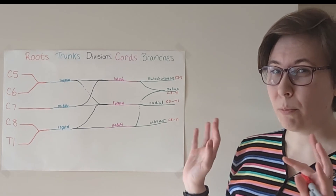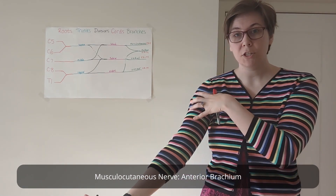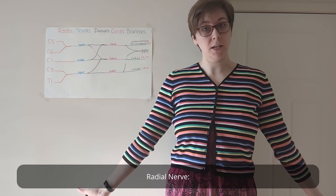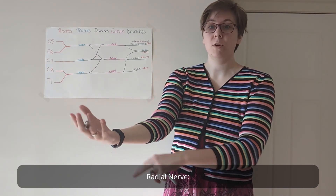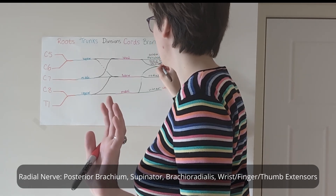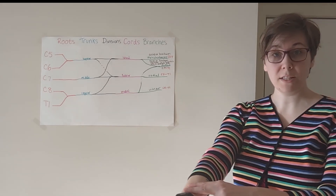So what do these nerves innervate? Speaking broadly, your musculocutaneous nerve is going to do your anterior brachium — they're primarily responsible for elbow flexion. Your radial nerve, remember it's coming off of that posterior cord, so your radial nerve is going to do a lot of things on the back side of the arm. It's going to extend the elbow via your triceps, extend your wrist, your fingers, and your thumb. So posterior brachium, your supinator, your brachioradialis, your wrist, finger, and thumb extensors, and your abductor pollicis longus. Radial nerve gets most of the posterior forearm.